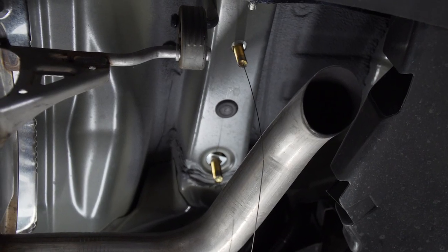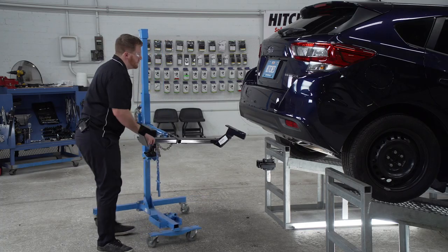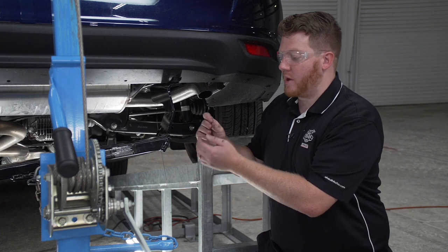We're going to leave our fish wires on and repeat on the driver side. Now we're ready to bring our hitch into place. We're going to be using our U-Haul exclusive hitch jack. If you don't have a hitch jack, we recommend getting an extra set of hands as this hitch can be a little heavy.